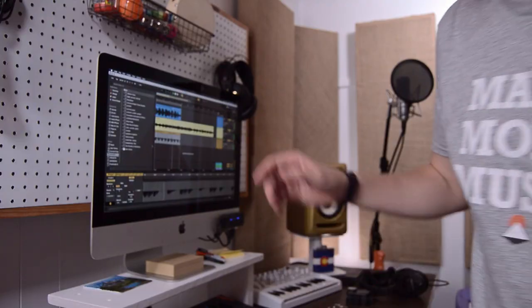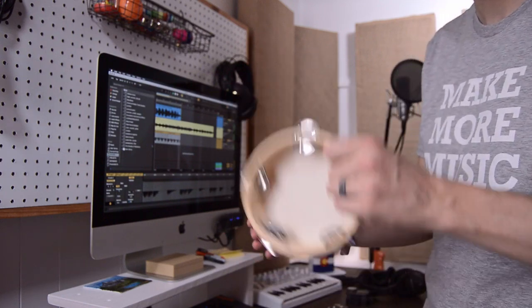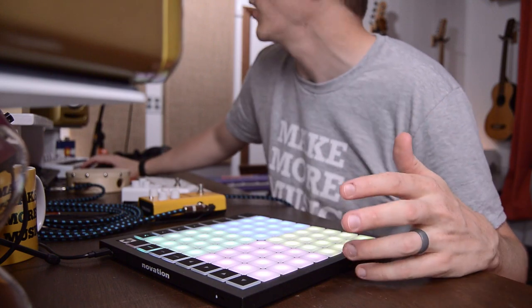I know what this needs — some tambourine. And of course, some banging drums will help.